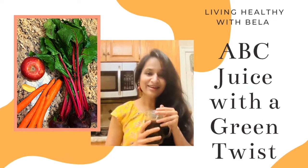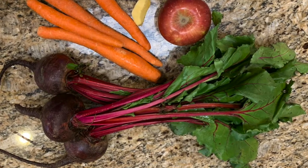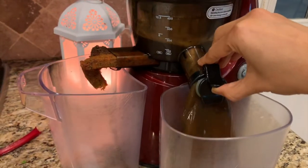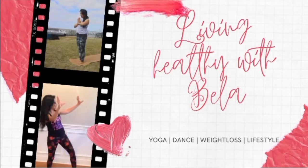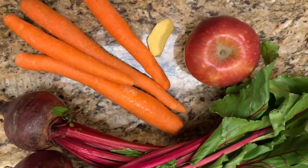Hi friends, welcome back. Today I'm going to share my favorite ABC juice recipe with a twist. ABC juice is apple, beet and carrot juice.